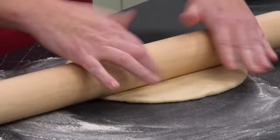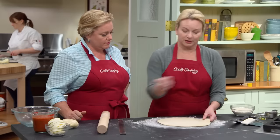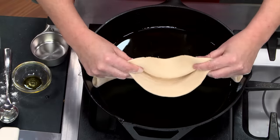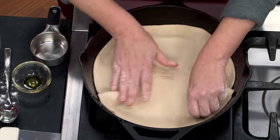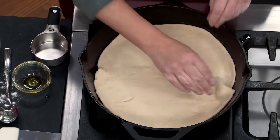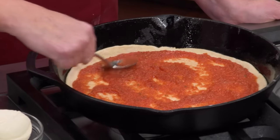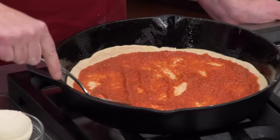Use a rolling pin to work it out — it's a rustic pizza, so a perfect circle isn't required. Lift it up and move it over to the cast-iron skillet, then drop it in and press on the sides just a little to push the dough up the edges. Top with tomato sauce — just half a cup per pizza. Restraint with the sauce is important: too much and the pizza gets soggy and won't get crispy on the bottom. A little goes a long way.